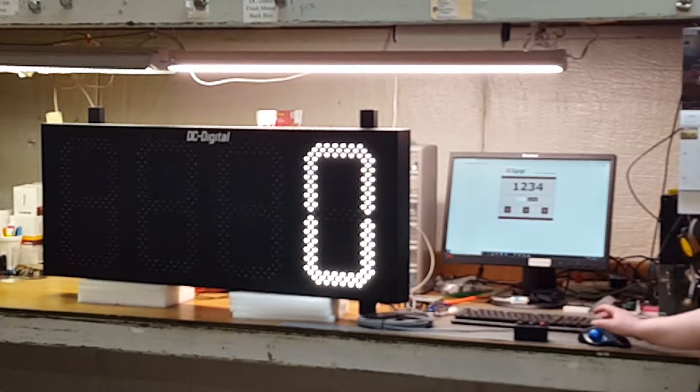It's an all-aluminum enclosure with 15-inch high digits. As you can see, it's a white LED. In the state of Ohio, we just need white or amber. So without further ado, I'm going to have Liz take over the mic and show us the functionality of the network connection and the web page that will change it.